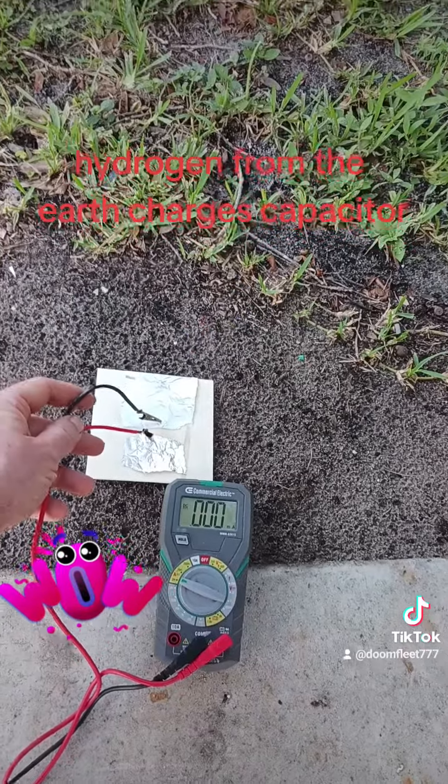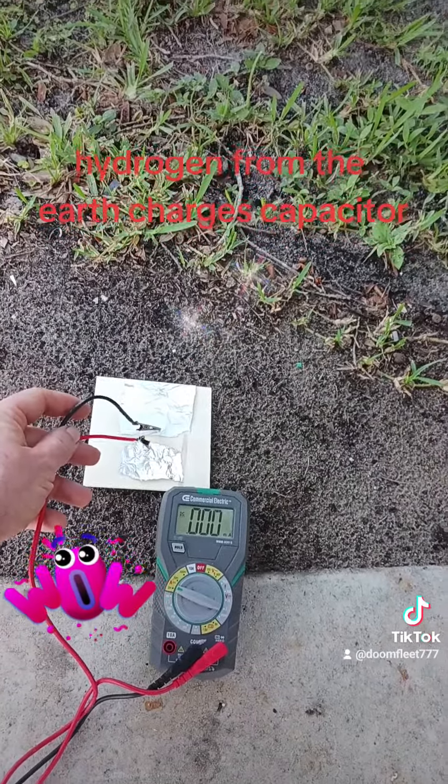I can make the layer thicker on this aluminum foil and hopefully that should boost the amperage.